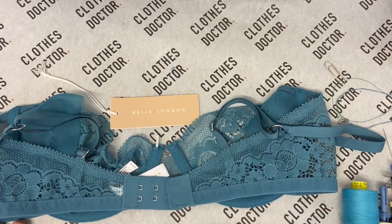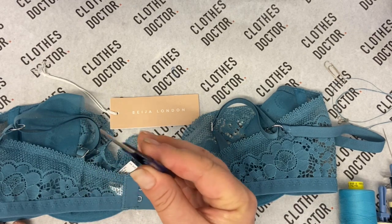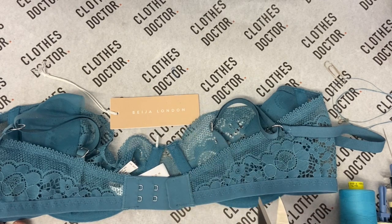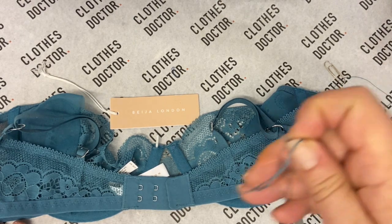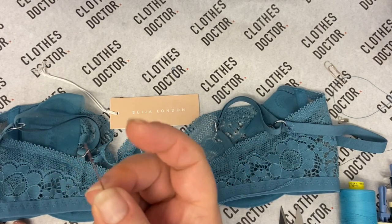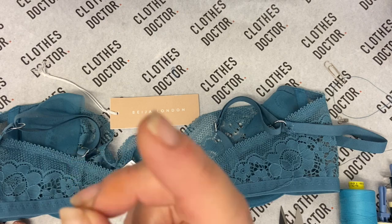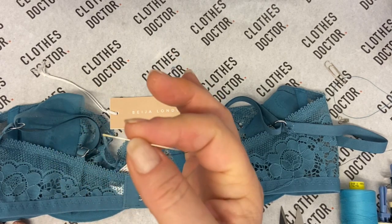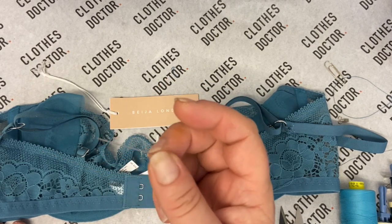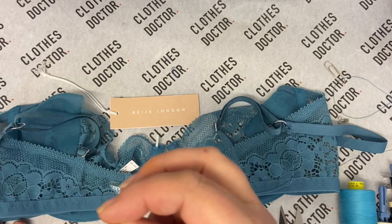As always we're going to start off by going through our equipment. The first thing we have is our trusty snips — one of my staples of a repair kit. The next thing we have is a fine needle. For this type of job a fine needle really is important. If you use a big thick one, it's going to be very difficult to go through the fabric, and two, it can leave holes.